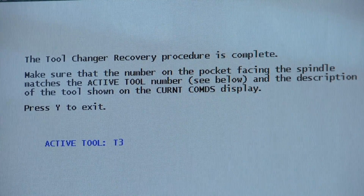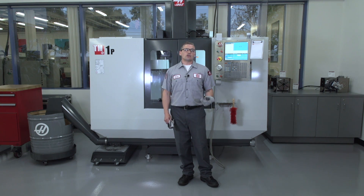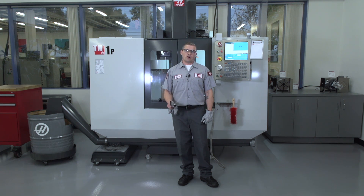The carousel retracts. Tool changer recovery is complete and now we press Y to exit. The recovery steps we've just covered will handle most of your common tool changer faults, but there are times when the recover button is not going to save you. Maybe your tool is stuck because of low air pressure or poor tool maintenance. In those cases you're going to need to call your HFO so that they can help you out with your specific problem.